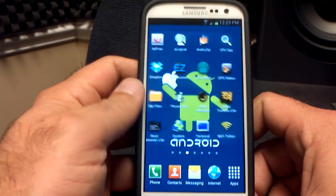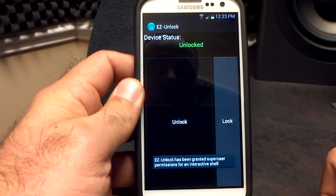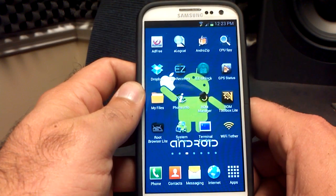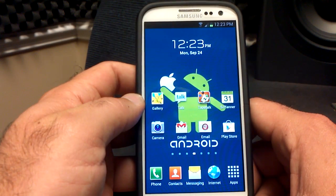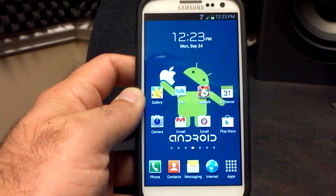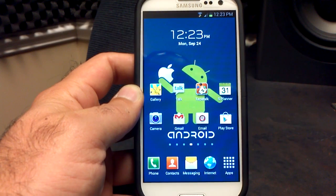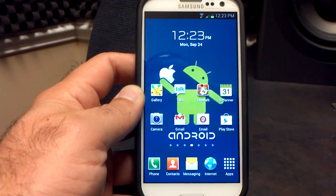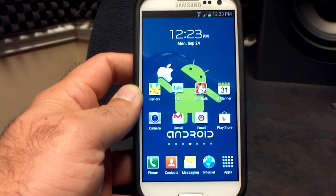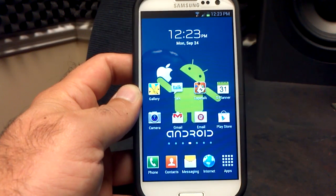Don't forget, you need to have an unlocked bootloader — make sure you use the Easy Unlock application from the Google Play Store to unlock it. You might need to go into SuperSU or SuperUser when you first load the ROM to enable SuperUser. I downloaded SuperSU, disabled the SuperUser app itself, updated the binaries in SuperSU, and I'm using SuperSU as my SuperUser application.